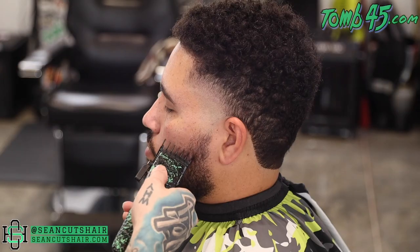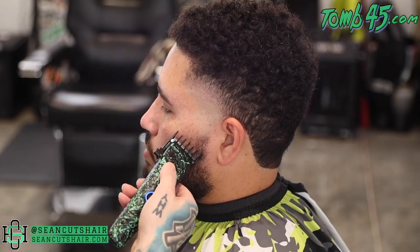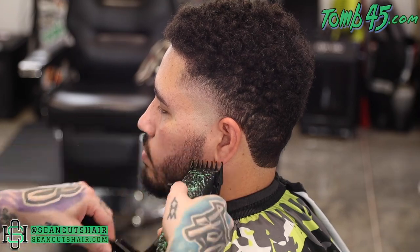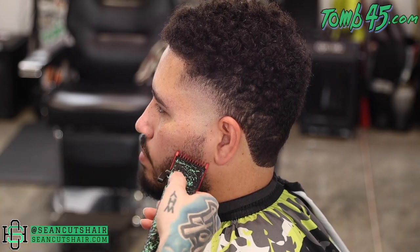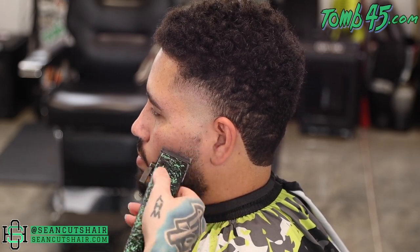Now I'm going to apply some hairspray to the front hairline to make sure that hair is held in place when we come into the lineup. While I let that dry, I'm going to go ahead and blend this beard out real quick. Super easy — we're just going to start with the one and a half, then the one, then go straight to the open clipper, blend this all the way out, and then we can start our lineup.